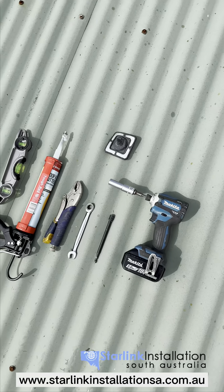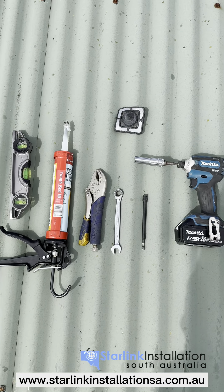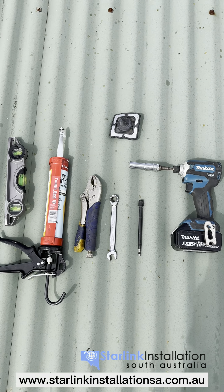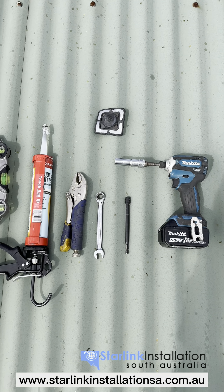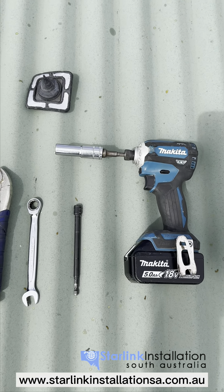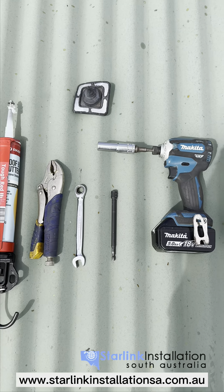The tools you'll need are a spirit level, silicon, vice grips or pliers, a 13mm spanner, a 5/16th tech bit, and a 13mm spanner or power drill bit. Makes it a bit easier.